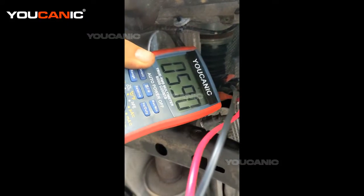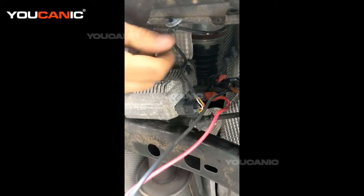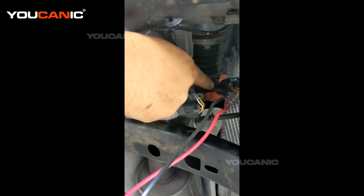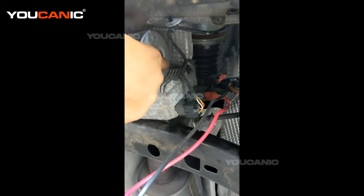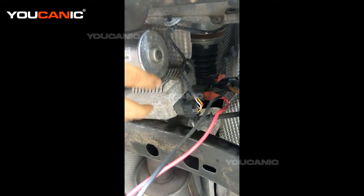You're going to get zero resistance basically. What's happening when you measure resistance is you get electrons going through — the negative goes through the coil inside the motor and it needs to come back on the other line.